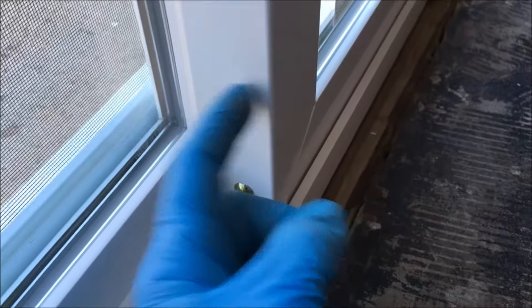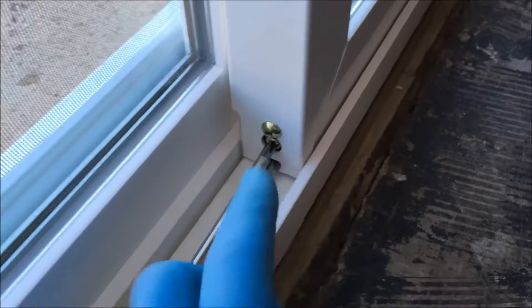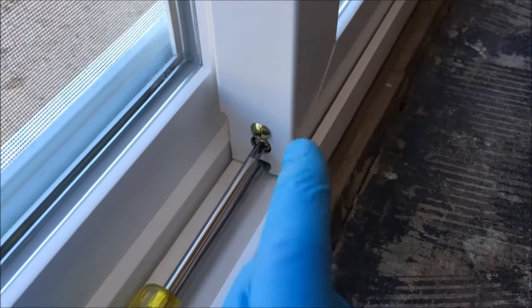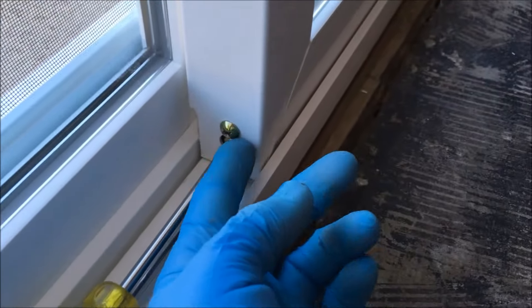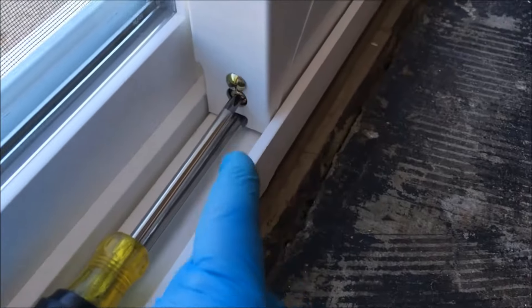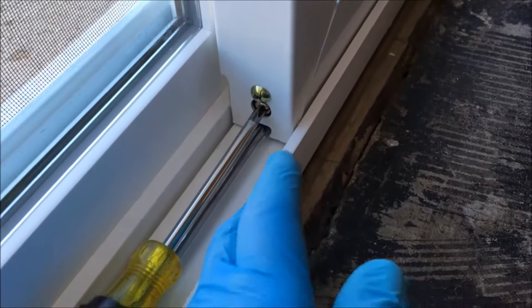If you ever want to remove the sliding door panel, use the adjustment screws and turn them completely counterclockwise, which retracts the roller assembly. That gives you the space at the top to rock or tilt the panel out.